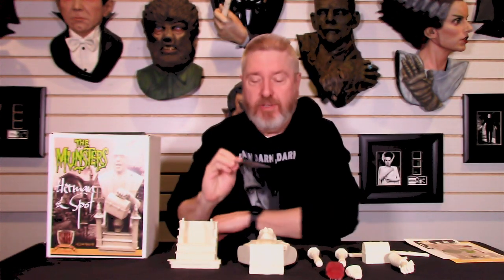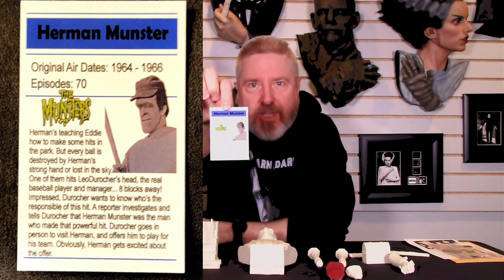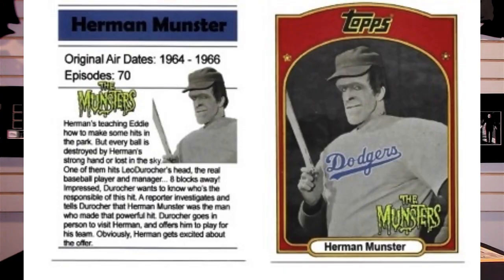One of the cool things you get with this is just something I love. Remember when Herman was drafted by the Dodgers? Well, there's your Topps rookie card showing you that. Isn't it just awesome? Then on the back, you get a little information about Herman. Just well done. Bravo, Dennis Lang, for helping us with that.